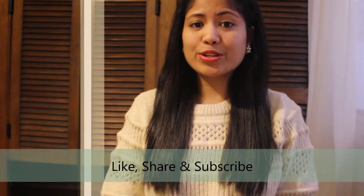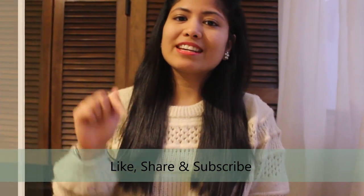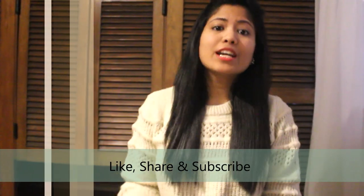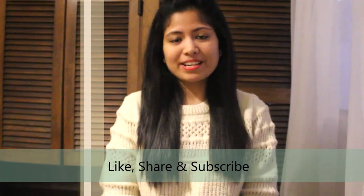I want to thank everyone for giving this channel so much love and support. Many of you have asked me what tools or software are used to make these videos — I've listed everything in the description box below, so do check them out. If you like this recipe, give it a thumbs up and don't forget to subscribe to my channel Food Atomic. I'll see you next time with a new vegan video — until then, bye!